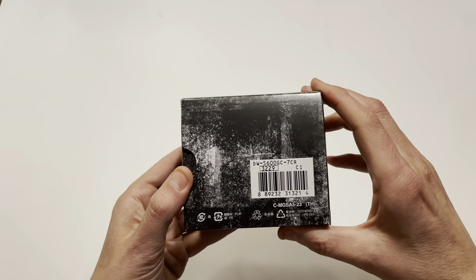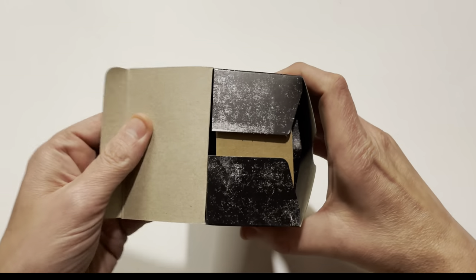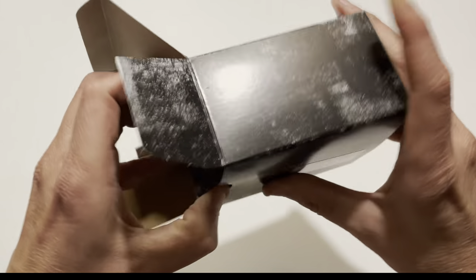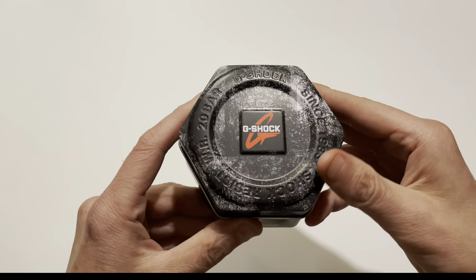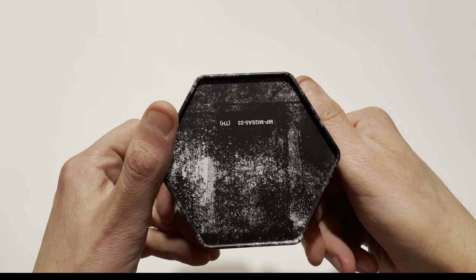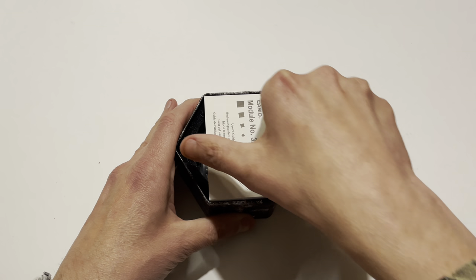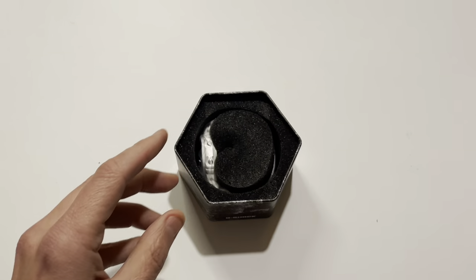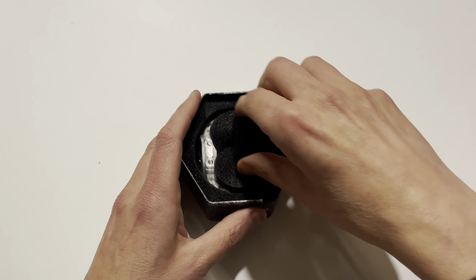Very much your standard G-Shock box. You can see right there the model number — so if you guys can read that, you'll know it's the 5600. This one, the DW5600GC-7, is the model number. No fancy limited edition boxes, no fancy paperwork, no anything. Just your basic G-Shock box, this one in the sort of urban design. Opening the box, you can see you've got your owner's manual in various languages, sort of what they do with all of their pieces. And then stuck under the lid, you have your international warranty card.